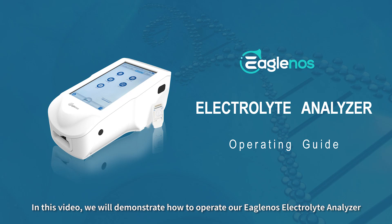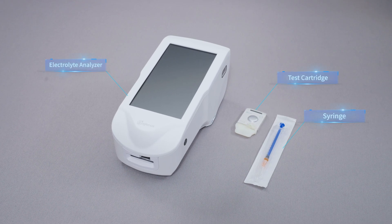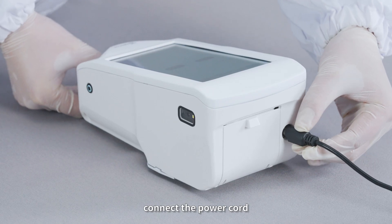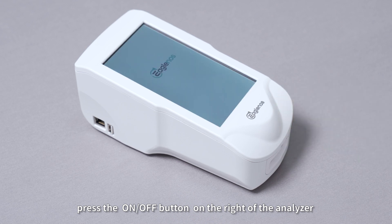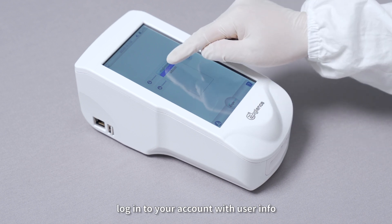In this video, we will demonstrate how to operate our IGLINOS Electrolyte Analyzer. Connect the power cord. Step 1: User Login. Press the ON-OFF button on the right of the analyzer to turn on the analyzer. Login to your account with user info.